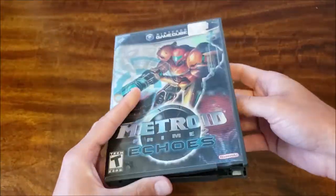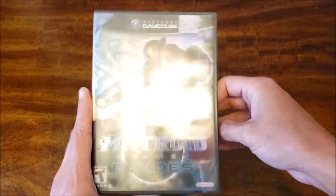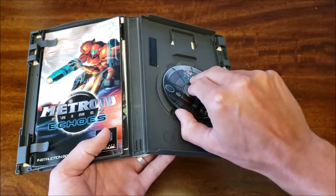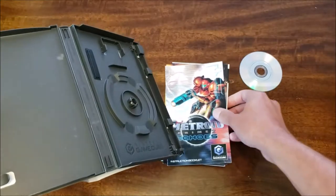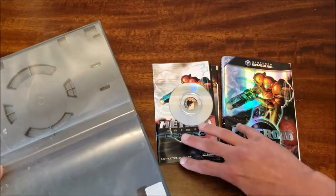Every time I get a used title like this, this is the method that I use to make them look nice again. So step one, simply remove the contents. We'll put these off to the side.